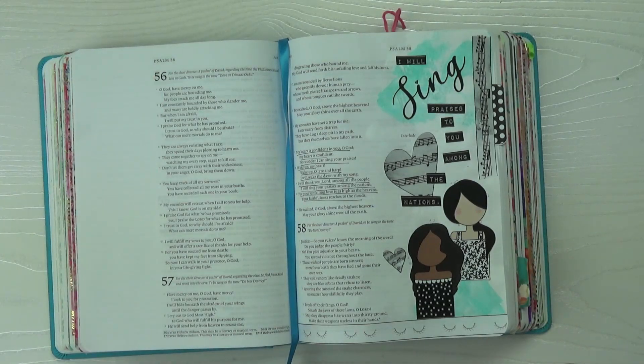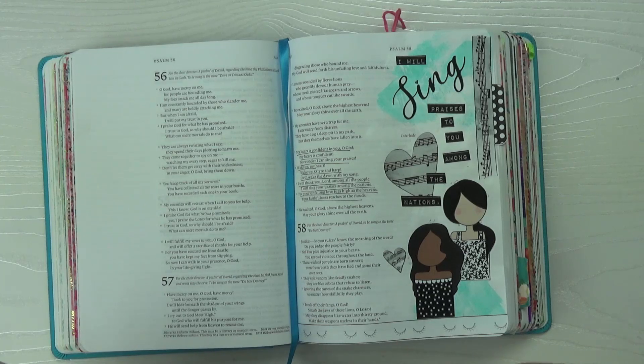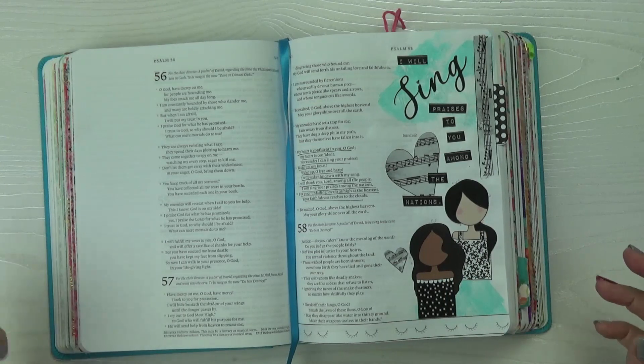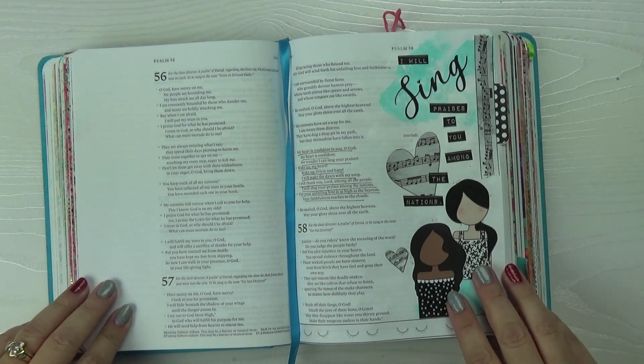As we close up Psalm 57, a quick note: as David was running from Saul, he fled into a cave and was with the Lord. He was very distressed; his enemies had set a trap for him. And he just calls out to the Lord about how much he is confident in Him, saying 'My heart is confident in you. My heart is steadfast in you. And I will sing your praise.' So I encourage you that when you're going through difficult times like David did, reach out to the Lord and sing His praises and you will be delivered. Thank you so much for your time — put any questions in the comments, visit us at BibleJournalingMinistries.com, and like and subscribe. Have a wonderful day!